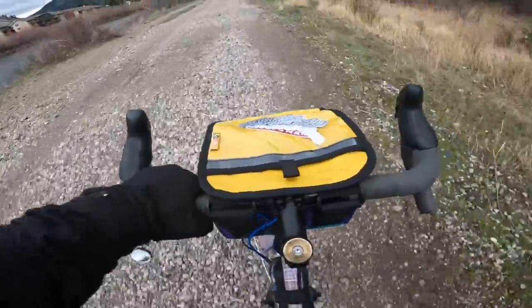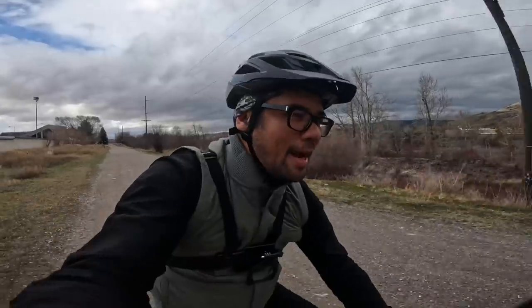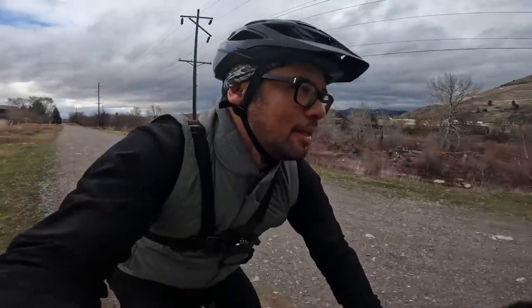Hey everybody, it's Russ — surprise ride outside! We're actually getting an unseasonably warm week here in Missoula, Montana. Usually this time of year there's probably snow on the ground and it's already regularly in the 30s and 20s, but the next couple days we're actually creeping up into the upper 40s and low 50s.